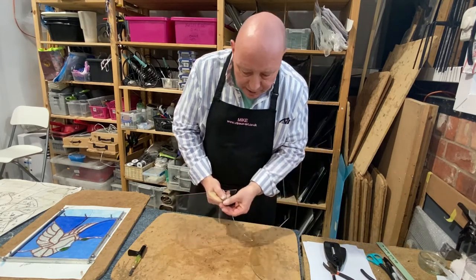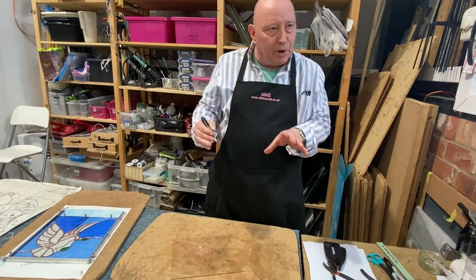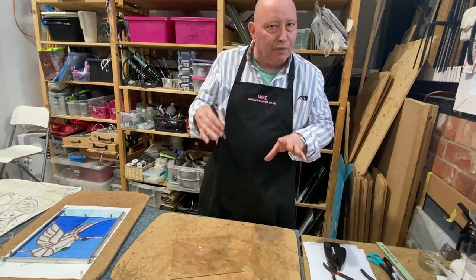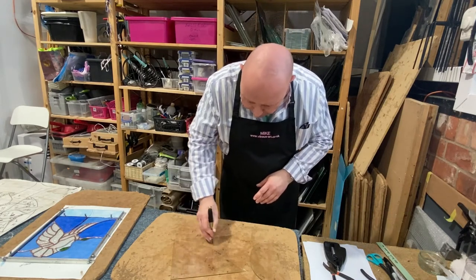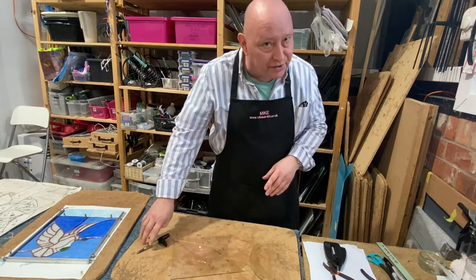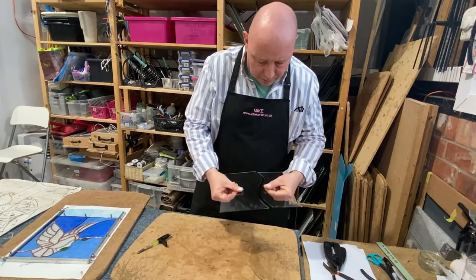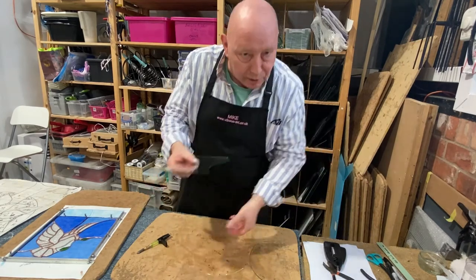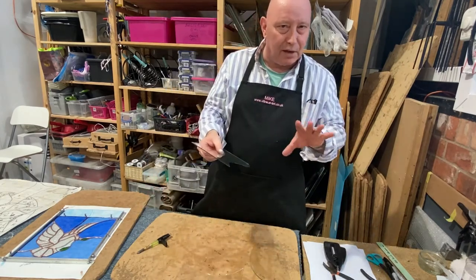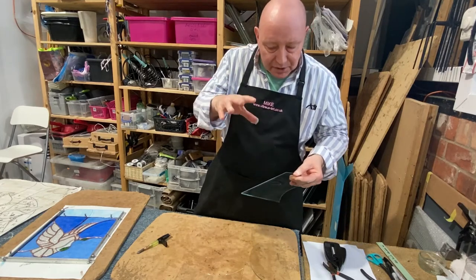The reason that is possible is because unlike most materials, the strength of a piece of glass is mainly in the surfaces. So if we create a weakness in the surface of the glass by making a score, the glass will then break along the line of that score. It's an unusual material in that respect and that allows us to make glass art by cutting shapes out of glass in this way.